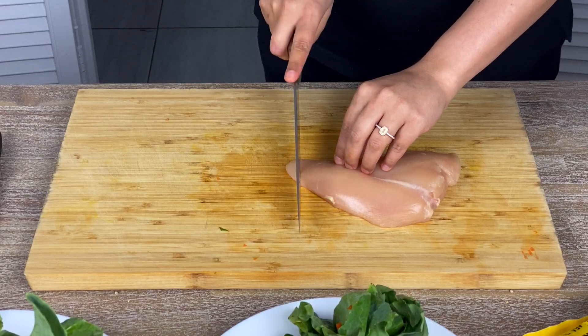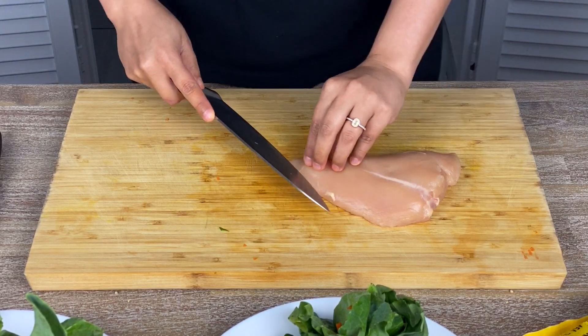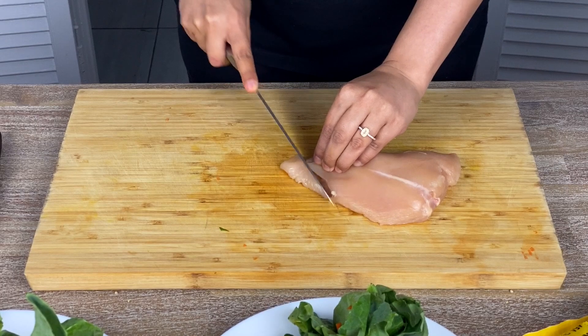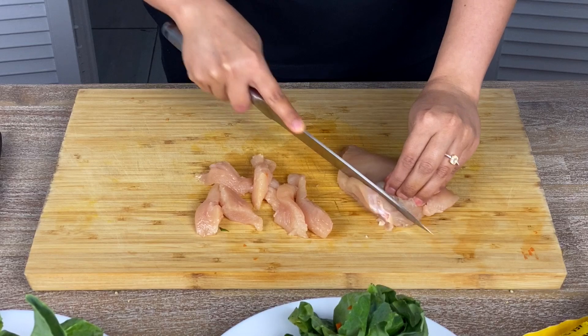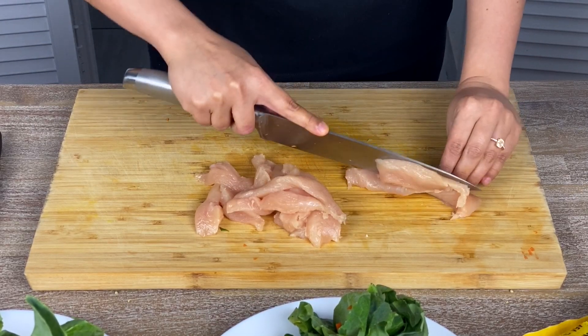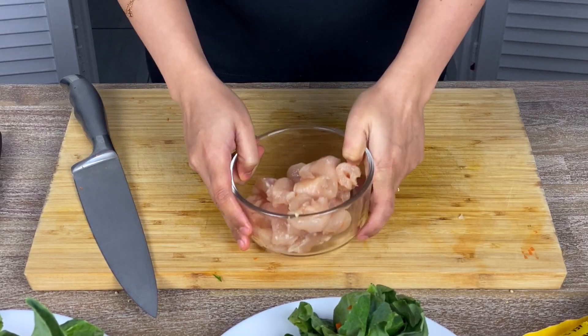First I'm prepping the chicken. Cut the chicken breast at an angle — don't go straight. Rather, turn your knife at an angle like so. Once the pieces are ready, I'm seasoning the protein.